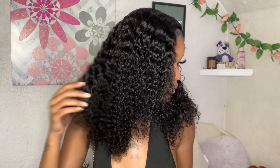Welcome to my channel! Today's video is sponsored by West Kiss Hair. They sent me this bomb curly frontal wig and I'll be installing it with y'all. This is very beginner friendly. I have worked with this company multiple times and they never disappoint, so let's get right into this video. I hope y'all enjoy as much as I enjoy collabing with West Kiss.